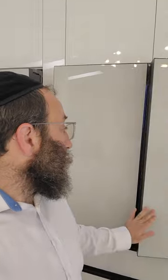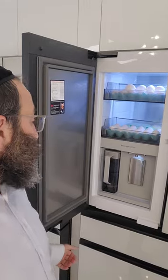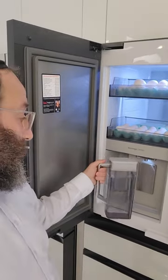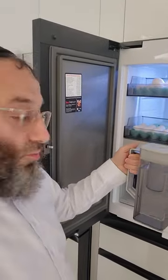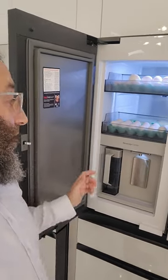One of them has the Sabbath mode turned on and the other one does not. This refrigerator does not have the Sabbath mode turned on. As you can see, as soon as I open it up the lights go on. And another thing — we have a pitcher that fills up automatically; you use the water, put it back in and it self-refills. And we can get water from here — just put a cup and it pumps.